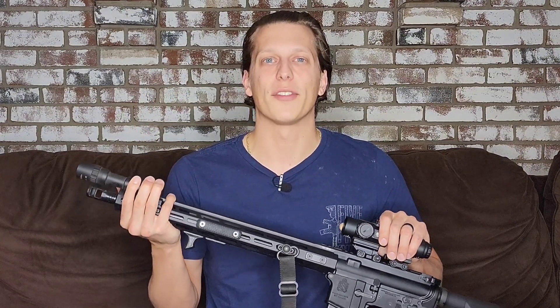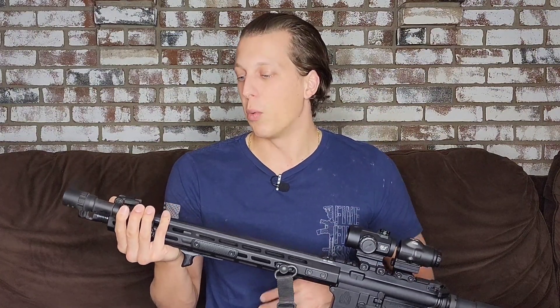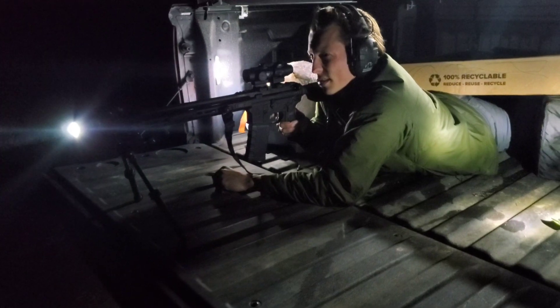1250 lumens and over 83,000 candela. It also has a beam throw of over 630 yards. Those are their numbers, not mine, but what I've found in my testing seems to be very consistent with what they're saying on the website. The nice thing about the batteries is you can either run the rechargeable 18650 battery or you can run two CR123s, so you can switch that up and run whichever you prefer.